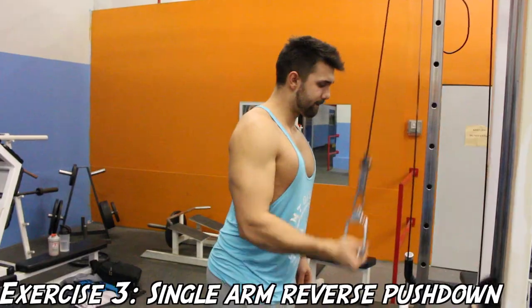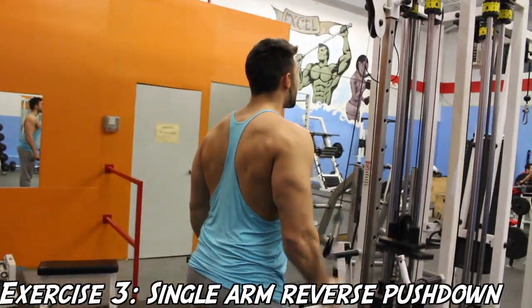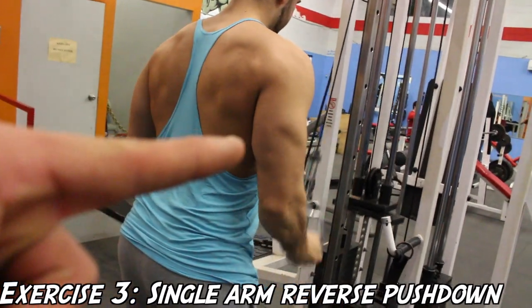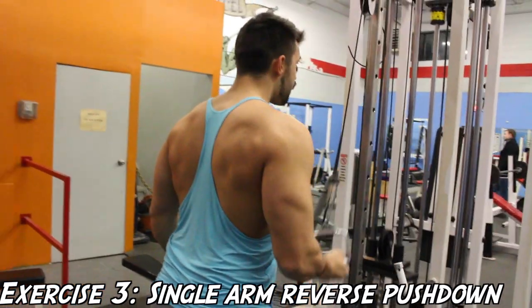This is essentially the same thing as the last exercise except you're going to be doing it single-armed, which is going to further isolate the tricep muscle. Once again you guys can see me pointing to Josh's medial head — it really fires it up and you can see it being worked like crazy.